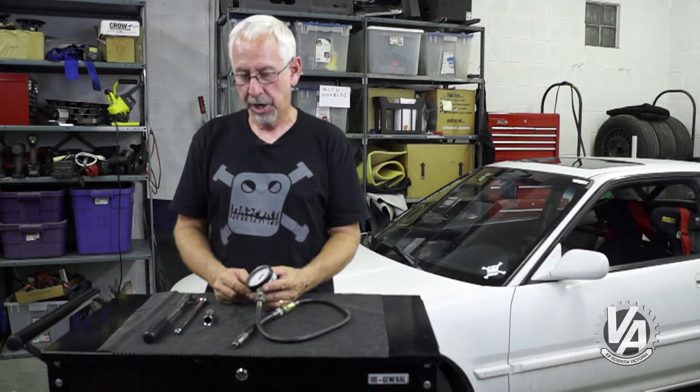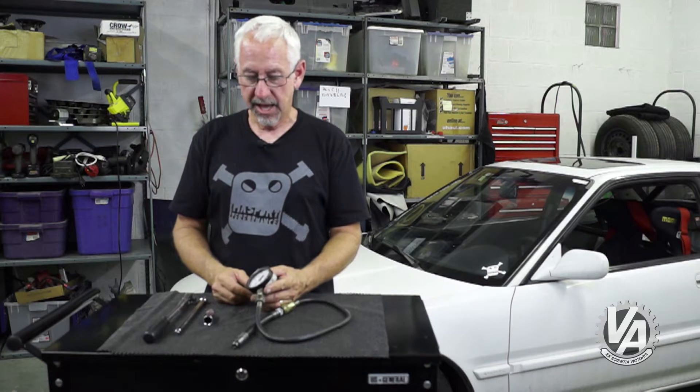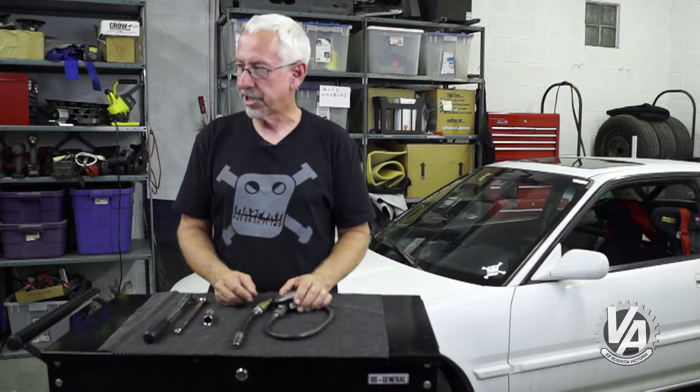We're going to be looking for about 175 PSI — that's going to show us we've got a healthy engine. Anything less than that, when we supercharge the engine, we're going to get a lot of blow-by past the rings, and that doesn't help us make horsepower. It just fills the crankcase with air. So let's get to checking it.